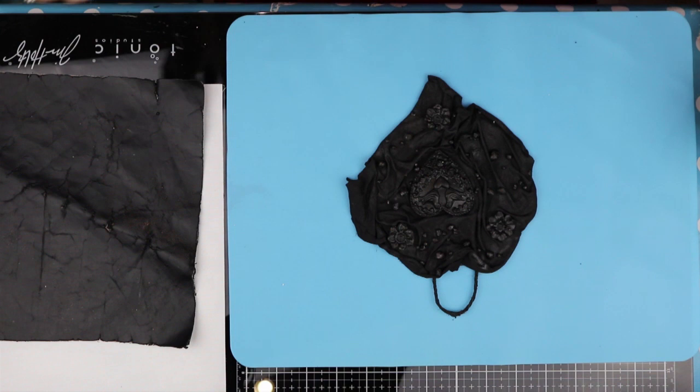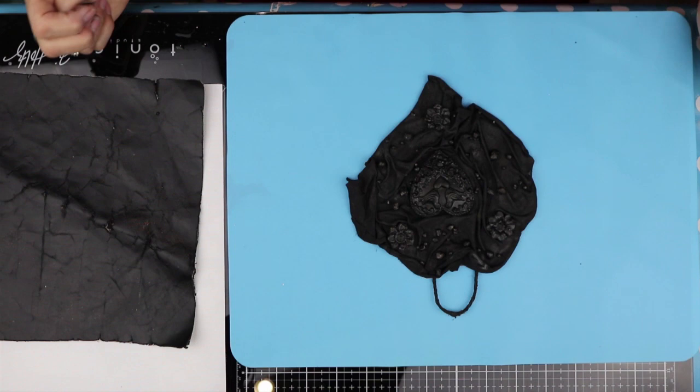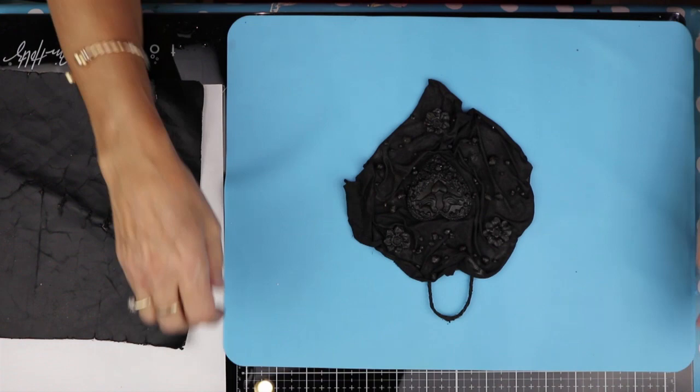I use these all the time. I wash them off under a tap, but if they get really bad, I stick a load of cloths and bits and pieces that I use for my crafting and put it through the washing machine and they come out as new. These are probably two or three years old.